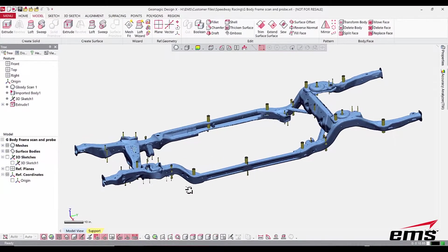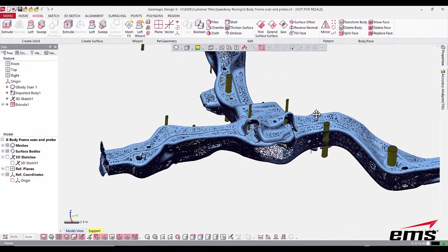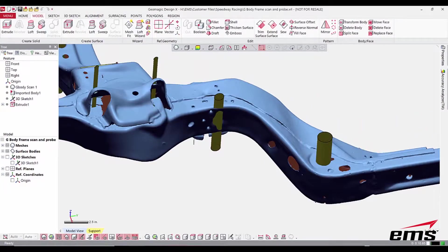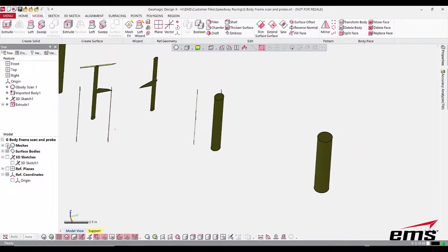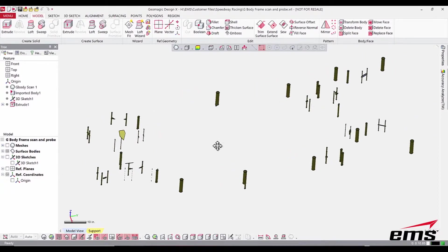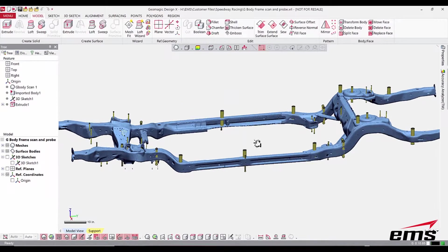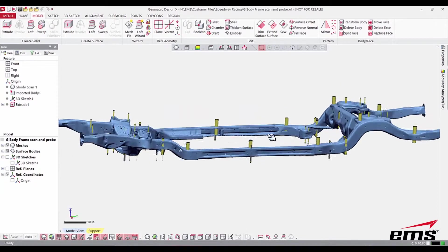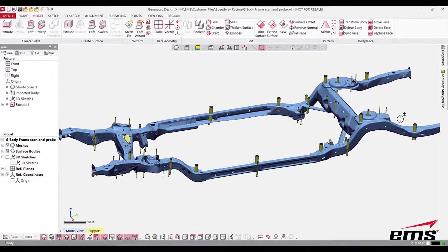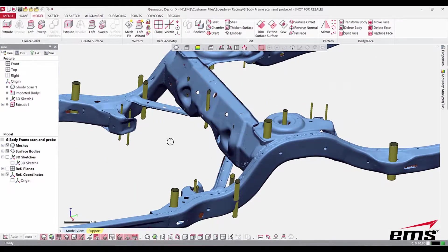Once the probing is all done, you'll notice it aligns perfectly with the 3D scan data because we're using that same dynamic referencing system. In this case we output the holes as cylinders and you can see they line up with the geometry. This could be fed into an inspection report, or in this case for reverse engineering, we have a very accurate CAD representation of the location and size of those holes for downstream applications.